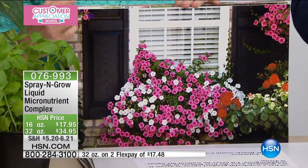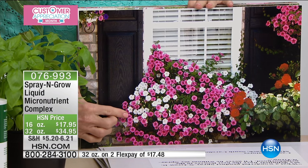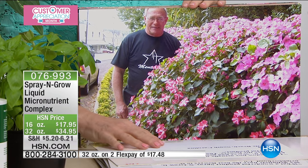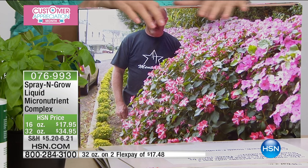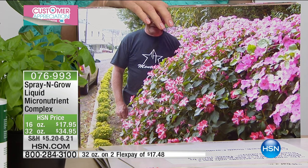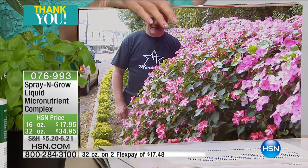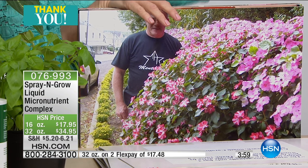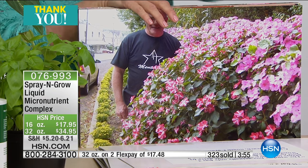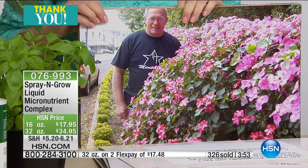You have to at least try it for one year — you're going to go crazy over it. The small bottle will last you for so many different plants, shrubs, trees, grass. If you put it in a grass sprayer, you won't believe how dense your grass will come in. It's especially good for places where pets have been, or where kids have run back and forth, or where you've cut across the yard.